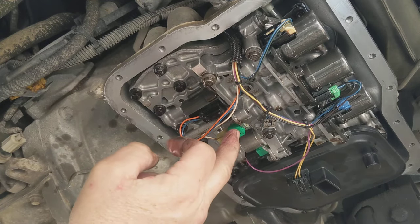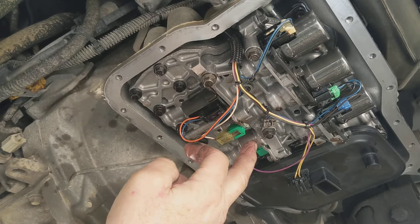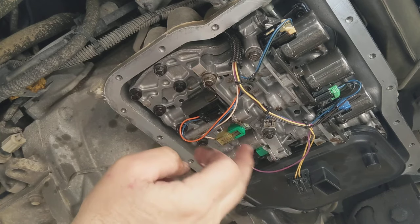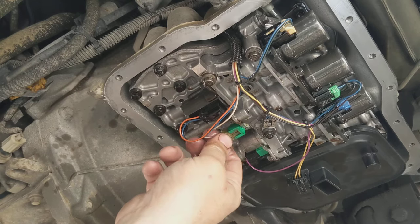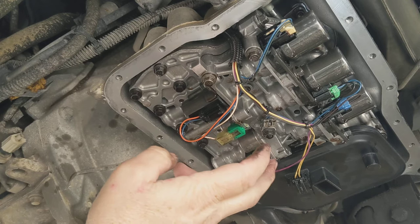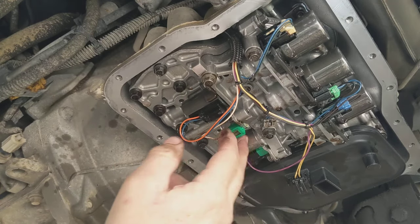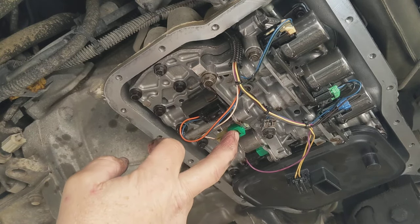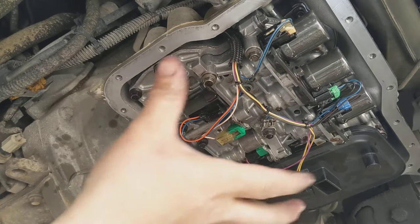So shift solenoids — if you're having trouble with your transmission, check that shift solenoid out first. YouTube it; easy to figure out if it's the shift solenoid or not. This is my son's van and he took it by AutoZone and they put it on the computer and said yes, it's the shift solenoid. So we replaced it and that's it.